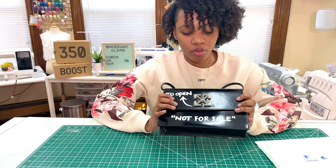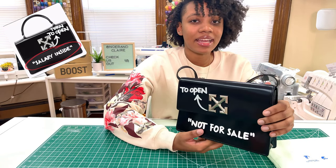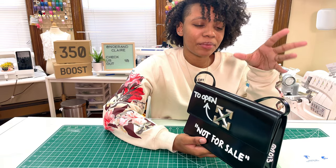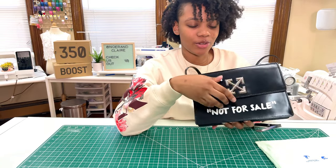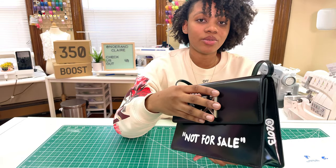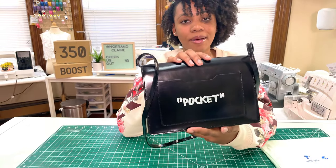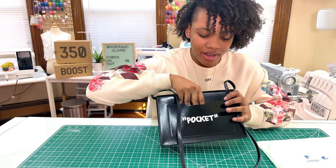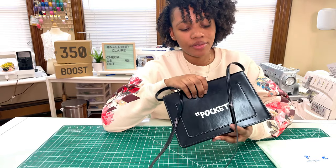Different bags also come with different motifs at the bottom — this one says 'not for sale,' while others say 'salary inside,' 'cash inside,' or 'Virgil was here.' There's writing on the bag that says 'turn to open,' but this bag actually uses a magnetic button closure. In the back we have a pocket that literally says 'pocket' on it — it's a pretty tight fit.